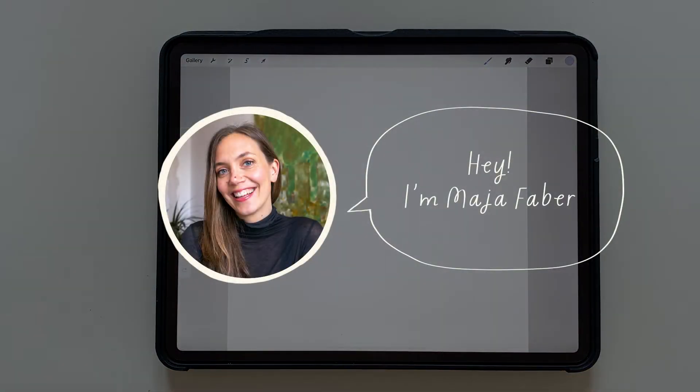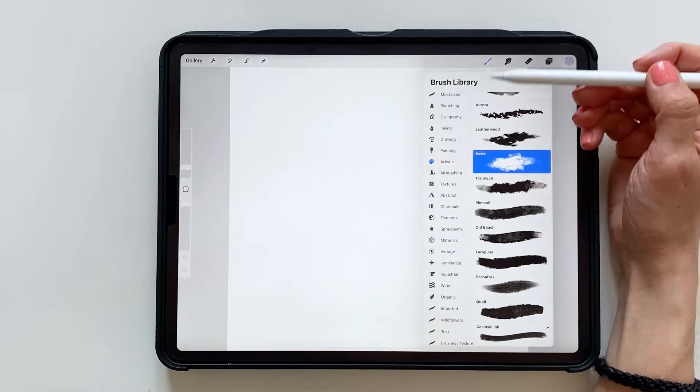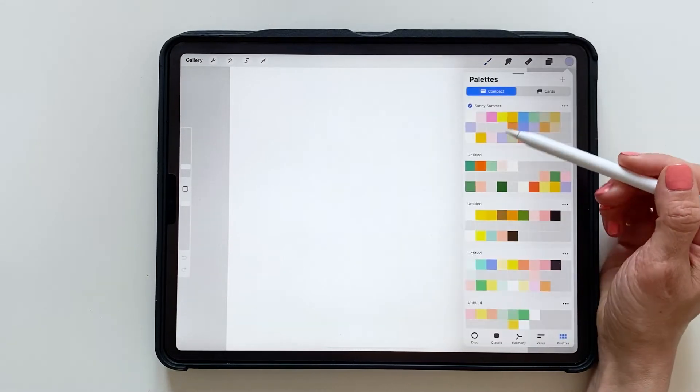Hey, I'm Maja Faber, and today I will show you how to create a marble effect in Procreate. So let's choose a brush. I'm using the hearts brush under Artistic, and then a nice color.